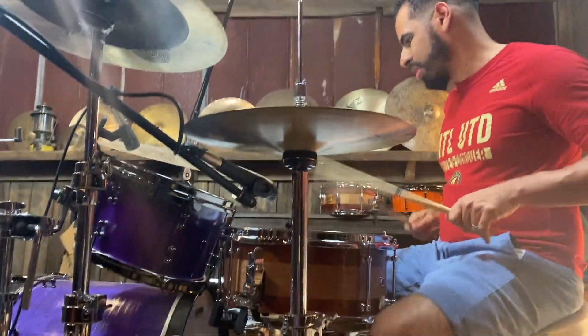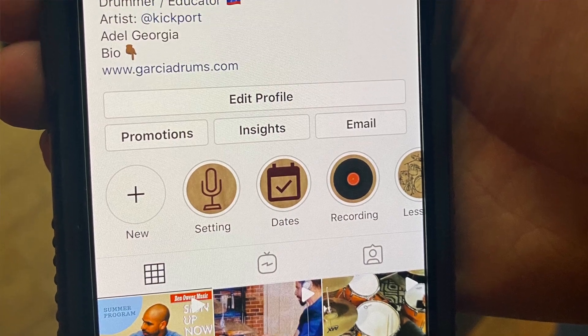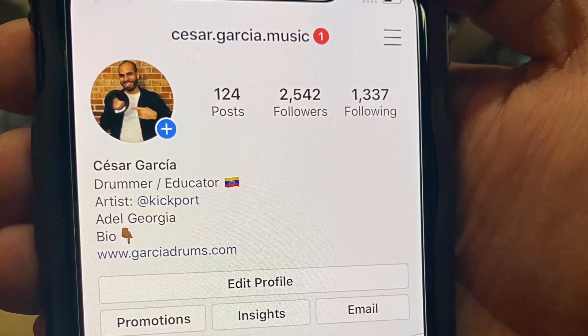Hey, my name is Cesar Garcia. I'm coming here to All Our Drums. I'm really excited to find a snare that I've been looking for a while. This guy has got an amazing touch, plays the drums sick, and he's great. I'm excited about it.